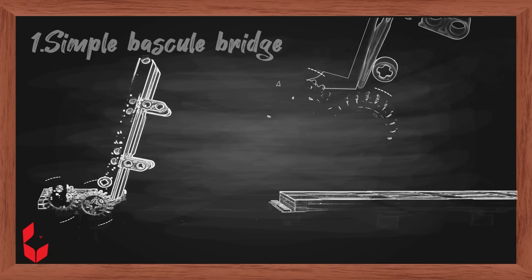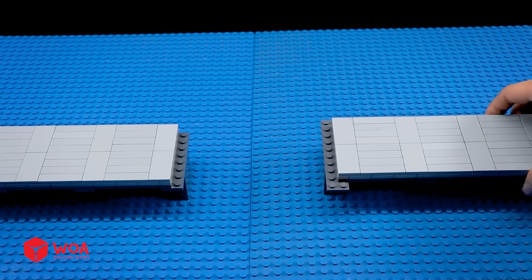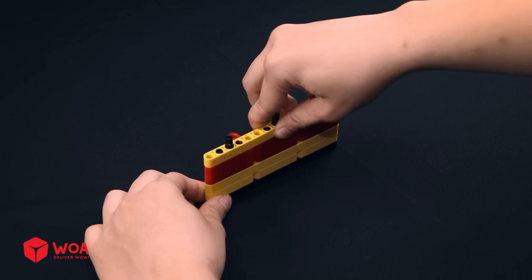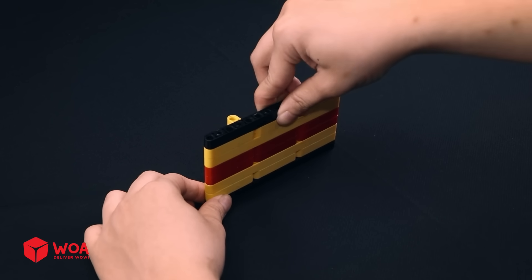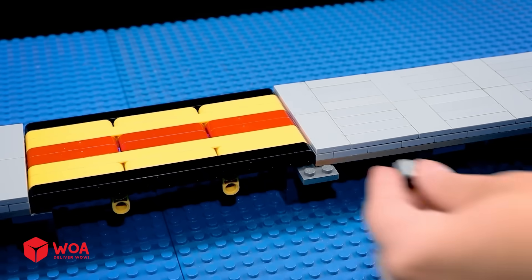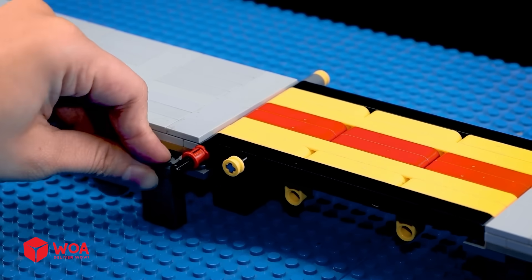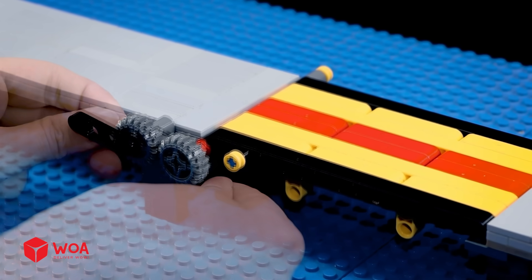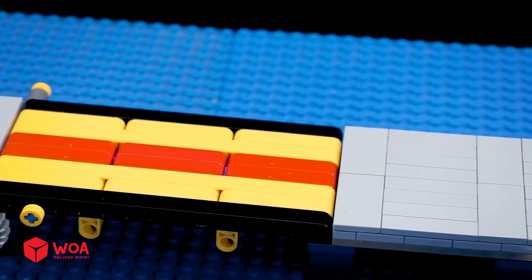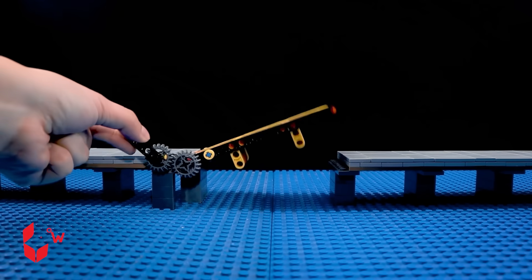Go! Go! Go! Go! Go! Go! Go! Go! Go! Go! Go!